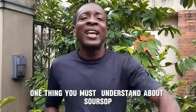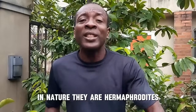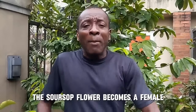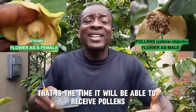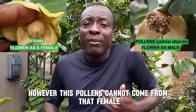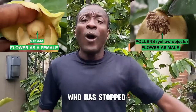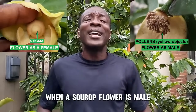One thing you must understand about soursop trees is that soursop flowers are hermaphroditic in nature — they are hermaphrodites. That means they have both male and female sexual organs. However, the soursop flower becomes female before it becomes male. When it is female, that is the time it can receive pollen. But that pollen cannot come from the same flower, because it has to be female first before it turns male and releases pollen.